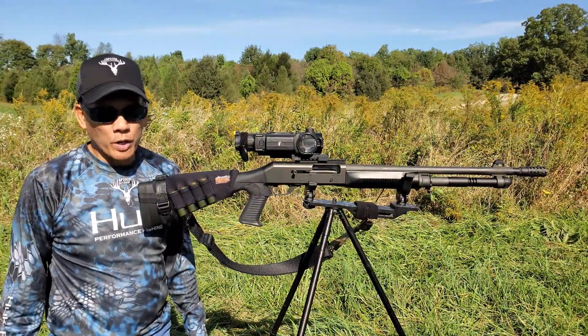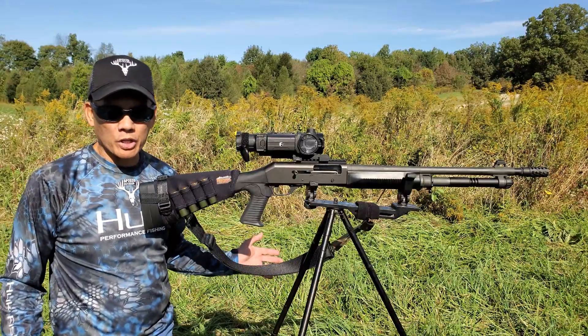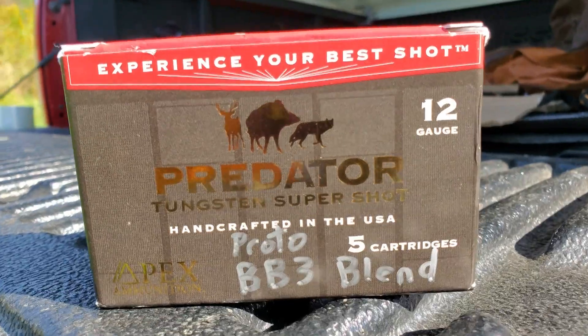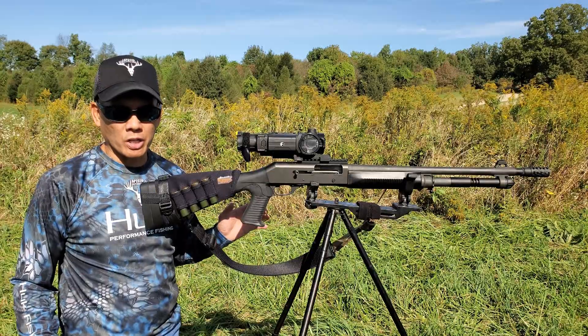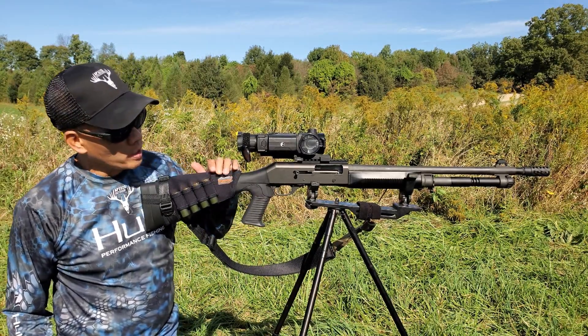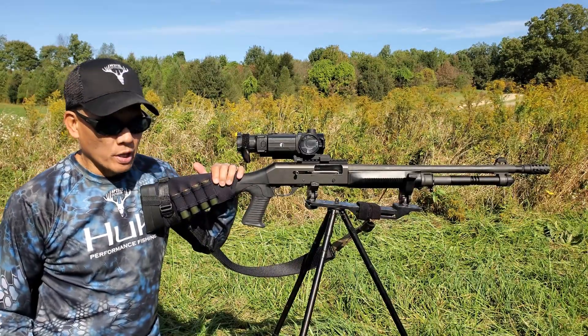Howdy folks, it's Nito with AP 2020 Outdoors. Once again I'm out here testing — Apex Ammunition sent me some of their prototype ammo. These are the three-inch one-and-a-half-ounce BBs and number three shot blend. This is a tungsten super shot load. I've got my Benelli M4 tactical semi-automatic — this is the shotgun that the military has adopted, pretty awesome weapon system.